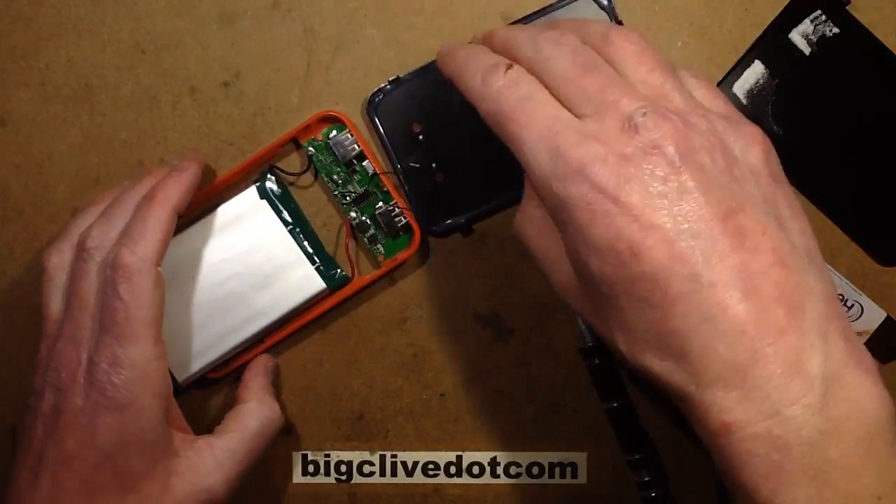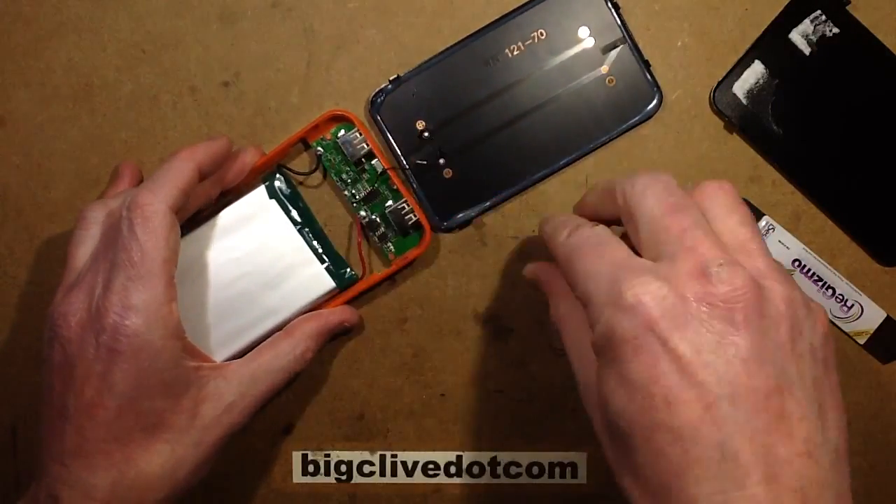I'm going to test this thermally. I've just pulled the solar leads off anyway, so I might as well leave them disconnected.